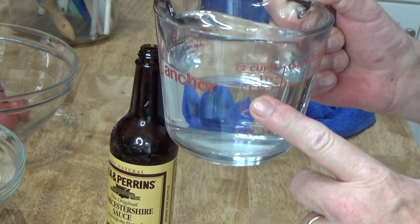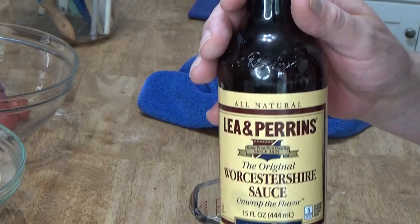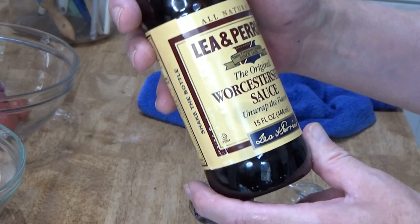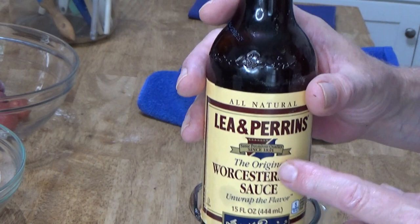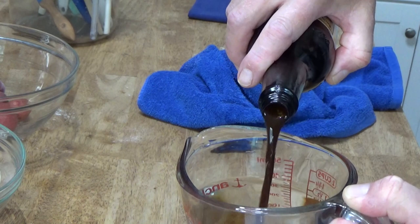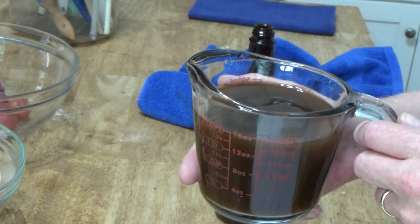While the steaks are browning, we might as well go ahead and make the braising liquid. What you want is one and three-fourths cups of water and about a quarter cup of Worcestershire sauce. Worcestershire sauce was invented in 1835 by John Lee and William Perrins, so it's been around for a really long time. It was invented in England and was available in this country by 1839. That's one and three-fourths cups of water and about a quarter cup of Worcestershire sauce — two cups of liquid in total. The Worcestershire sauce is going to give this dinner a glorious perfume.